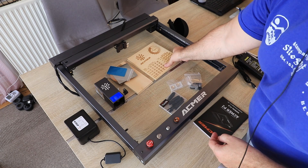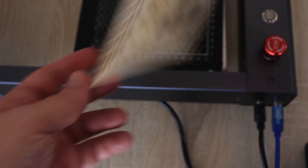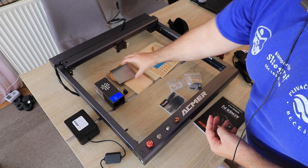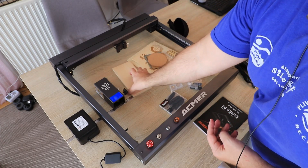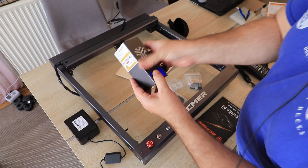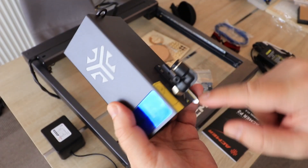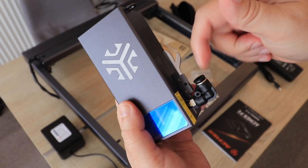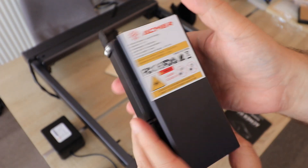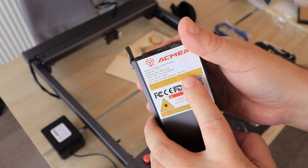These sample materials are great — they already did the testing for me, showing different speeds and powers. We also have anodized aluminum, stainless steel, black acrylic, and 6mm plywood. This is the laser module — there is a big fan which will probably be very loud. The focus distancer, the air assist plug, and nozzle are also here. The module is not too heavy, which is good. Maximum power is 33W.